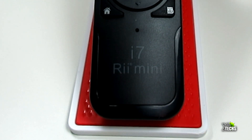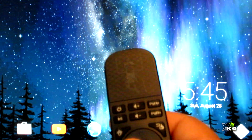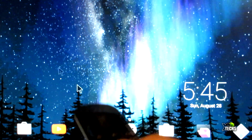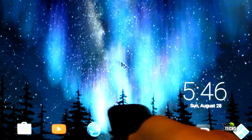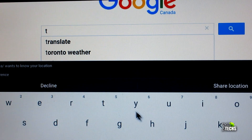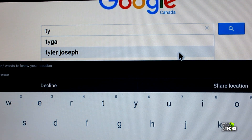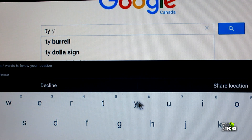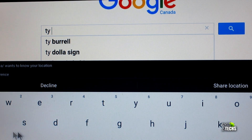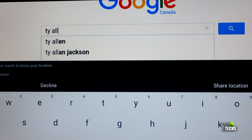You also see the icon for i7 and the Rii Mini logo on the bottom, and it does have a little cut at the bottom. I would recommend this for anybody who wants a very quick and very small remote without any keyboards. Since a lot of Android boxes these days come with an on-screen keyboard, this will really help you maneuver with your hand, select buttons, type in a browser, or search inside Kodi or any other apps.